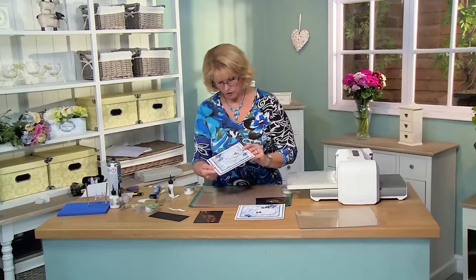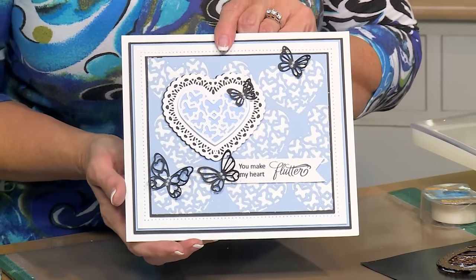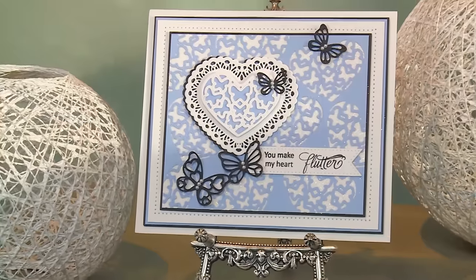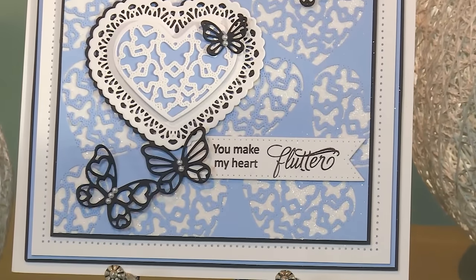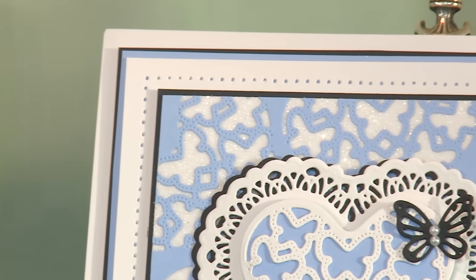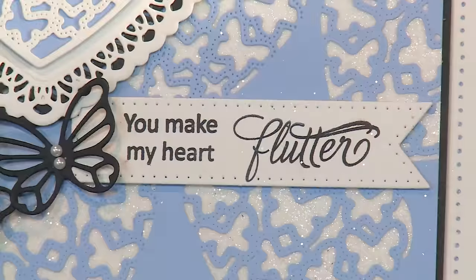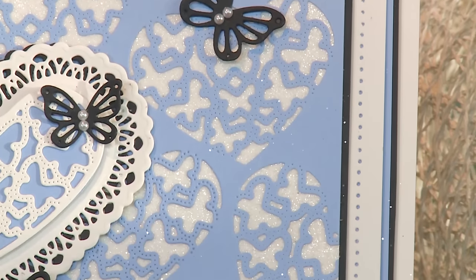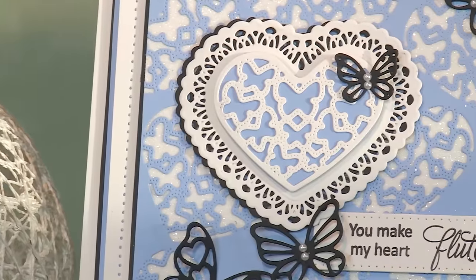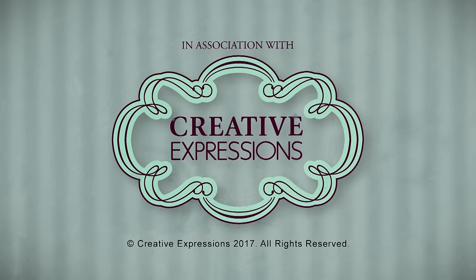And you have got an absolutely gorgeous card to use with or without your treat cups — you can use it both ways. It's lovely, very versatile as a die. So I hope you've enjoyed today's video. Look for us again on our YouTube channel, and I'll see you next time. Thank you.